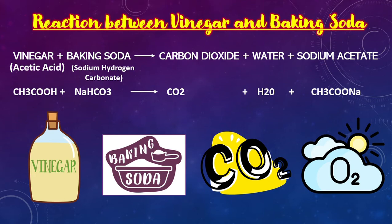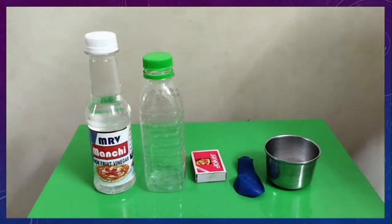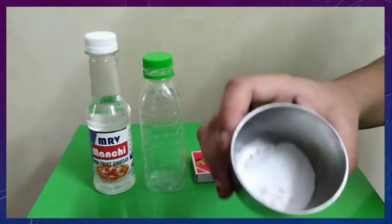Now let us do the experiment to understand the reaction between vinegar and baking soda. Let us see the materials required. We need one tablespoon of baking soda,